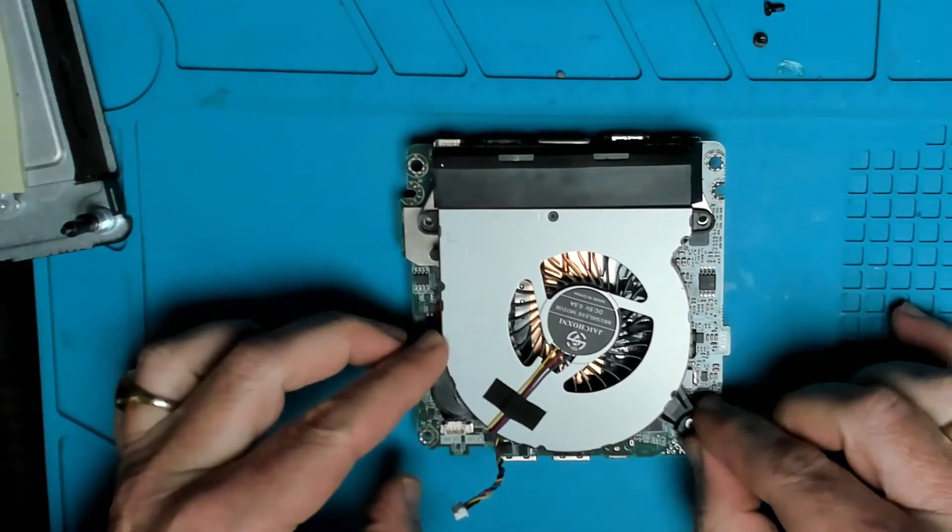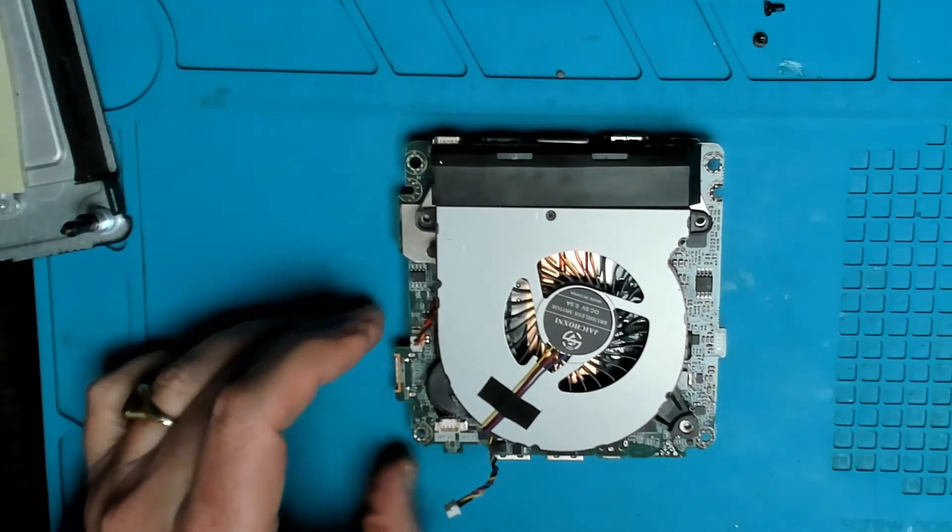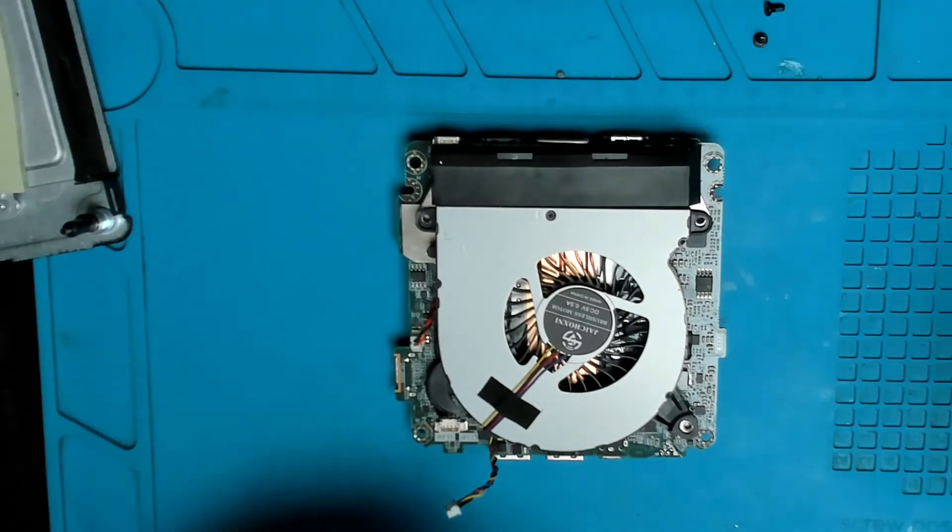The new fan goes in with three screws. Do not forget to plug in the connector.